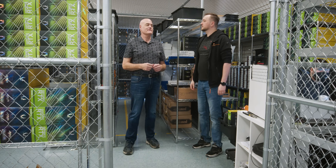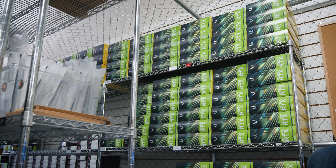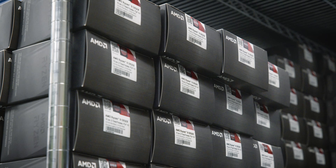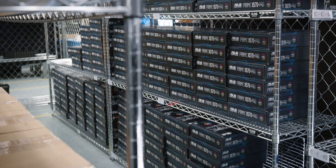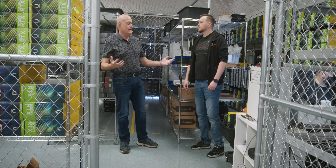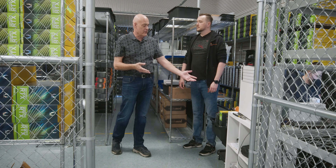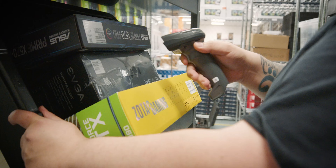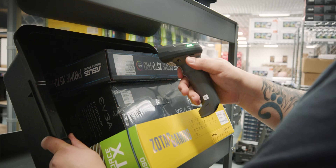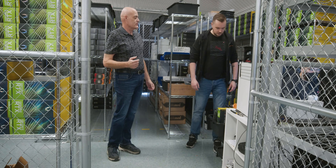Welcome to the cage. This is where we keep all of our GPUs — obviously we have quite a few. We have our CPUs here, our motherboards, our power supplies, all of our hardware in a nice secure location. Within this cage, we do all of the kitting for each job. We take everything, scan all the serial numbers for traceability, put it in a nice kit, and then we move on down to production.